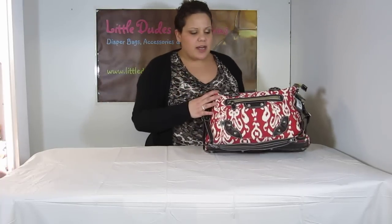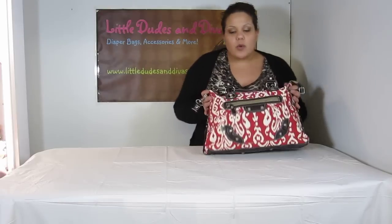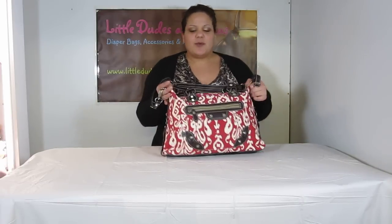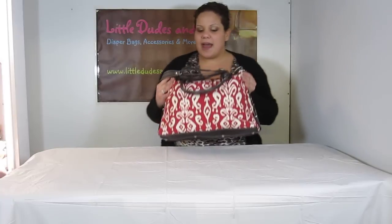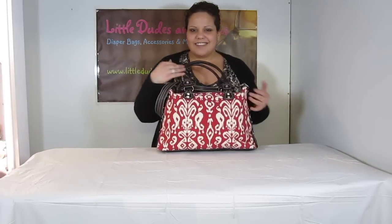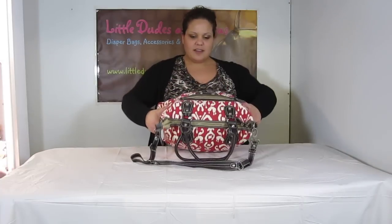It's got a nice bright inner lining so you can see. And I first want to show you guys the angles. This is what it looks like from the front, from the side, from the back, the bottom, and the top.